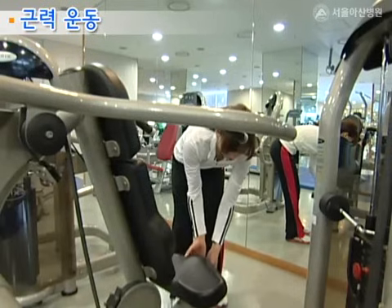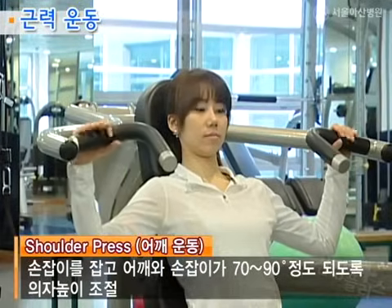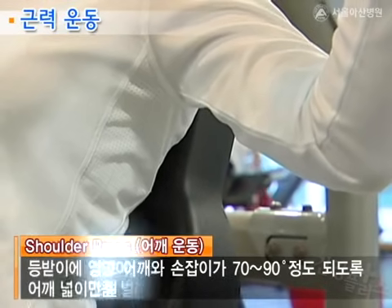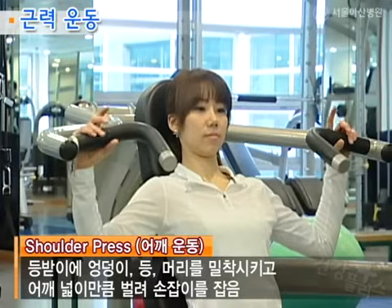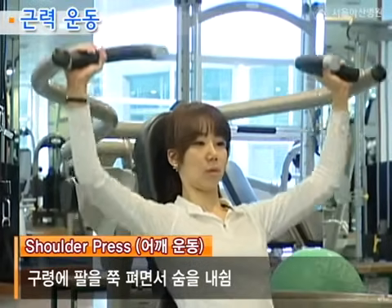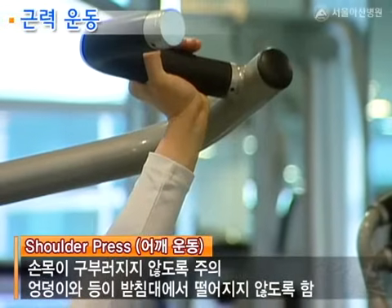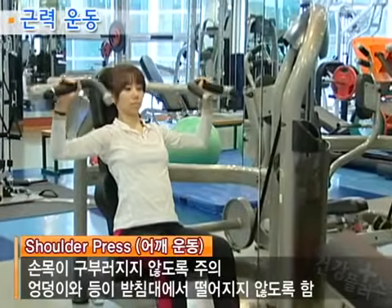다음은 어깨 운동기구 사용법입니다. 의자에 앉은 후 손잡이를 잡고 어깨와 손잡이가 70도에서 90도 정도 되도록 의자의 높이를 조절합니다. 다음으로 등받이에 엉덩이, 등, 머리를 밀착시키고 어깨 넓이만큼 벌려 손잡이를 잡습니다. 하나, 둘 구령에 팔을 쭉 펴면서 숨을 내쉬고, 하나, 둘, 셋, 넷 구령에 숨을 들이마시며 다시 원위치로 오게 합니다. 이때 손목이 구부러지지 않도록 주의하시고 엉덩이와 등이 받침대에서 떨어지지 않도록 합니다.